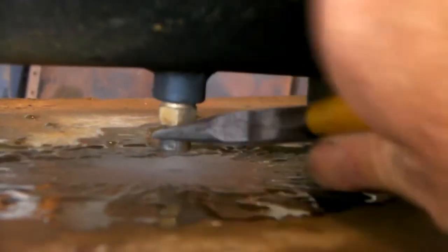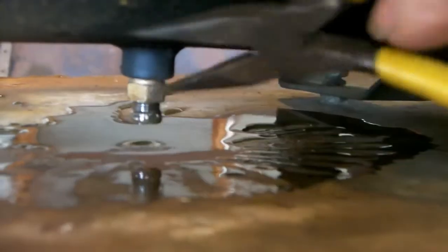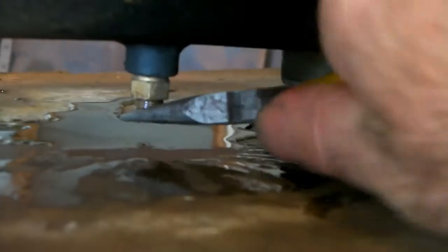Yeah, that's fine now. We'll just do it back up again. This is a brass fitting so watch you don't strip it because it strips quite easily.